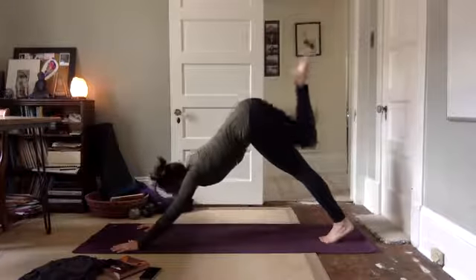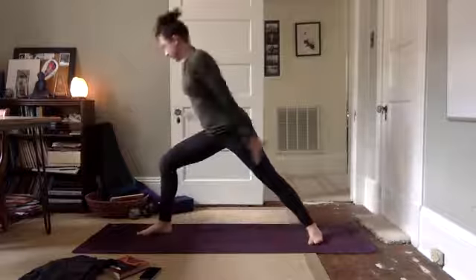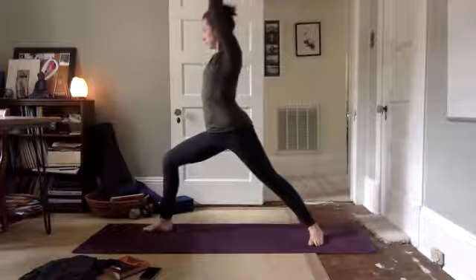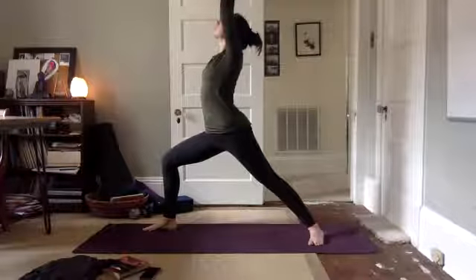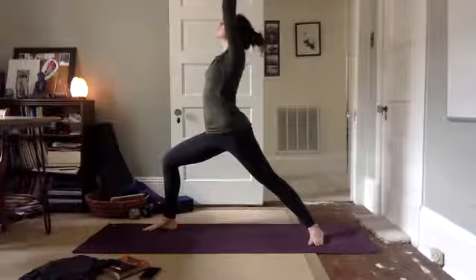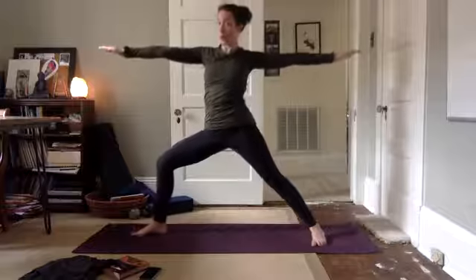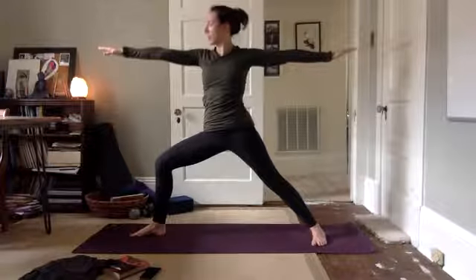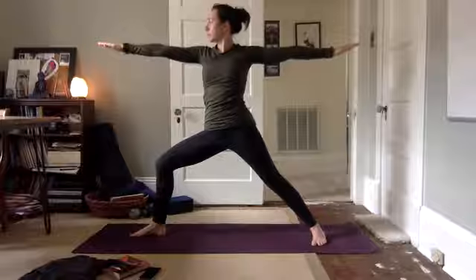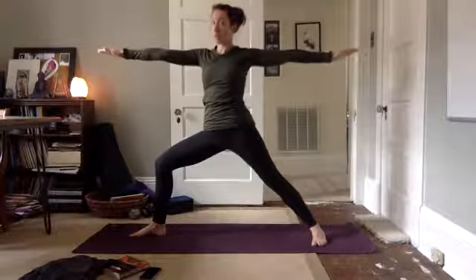Draw your knee in, step through — Virabhadrasana one. Lift up. Open, Virabhadrasana two, warrior two. Gaze over the nail of your front finger. Breathe. Hug in.